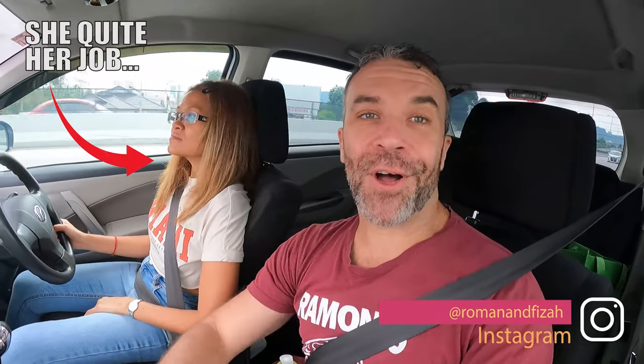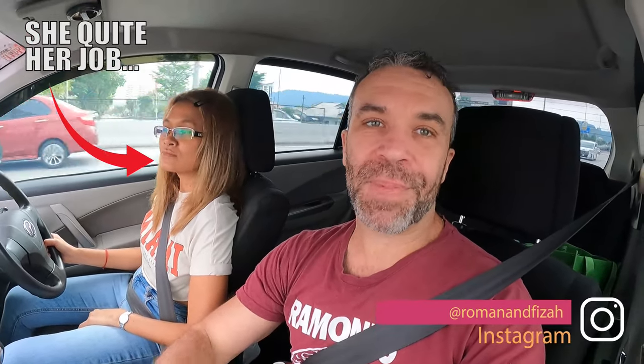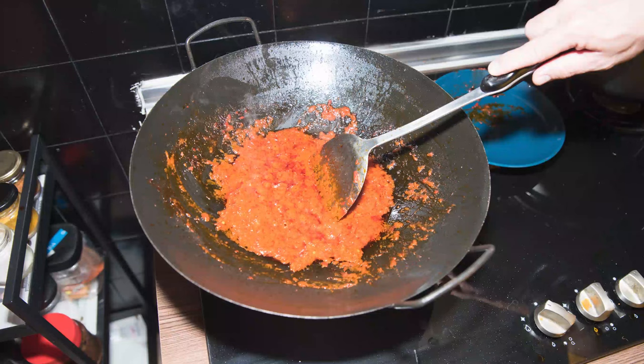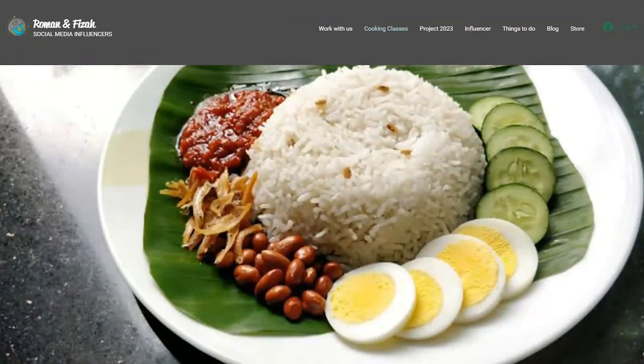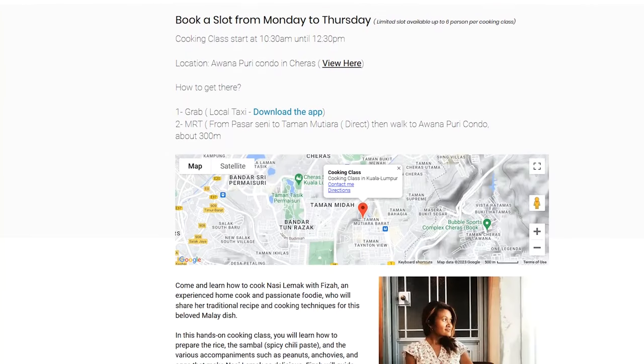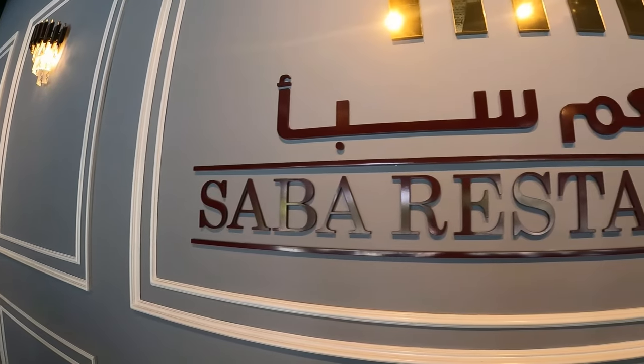Hello guys, how are you doing today? We are back for another food review. We've been very busy lately, which is why we didn't shoot a video for the past two weeks. Fiza just quit her job because we have a new project this year — Fiza is going to start cooking lessons and teach you how to cook Nasi Lemak. If you want to be part of this project, you can contact us and come meet us in Malaysia.